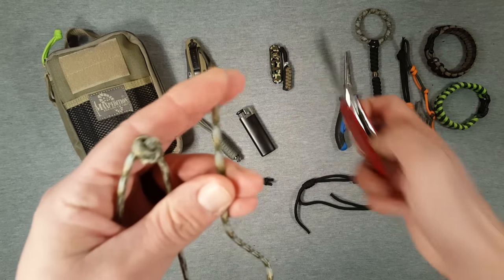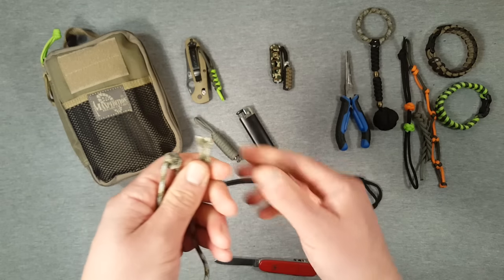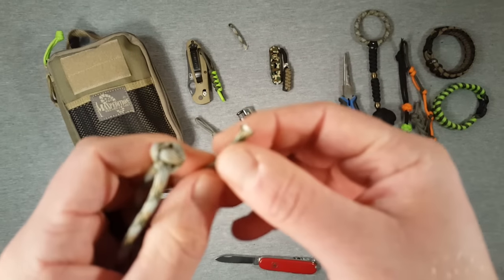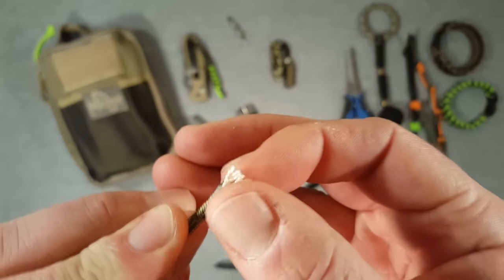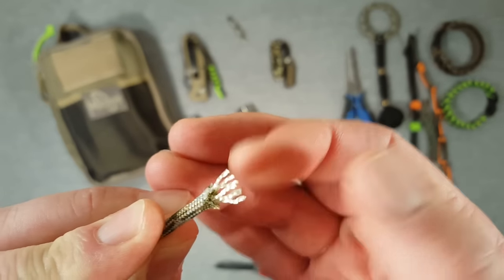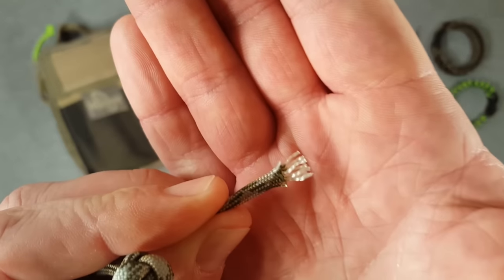Let me go ahead and cut this open to show you what I mean. Sorry, my camera is trying to focus on the background here, but I wanted to give you guys something to actually look at. If I cut the outer sheath you can see inside — if I can fan them out — a total of seven inner strands.